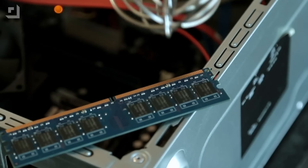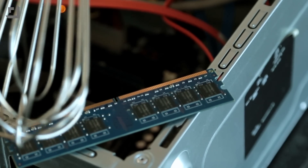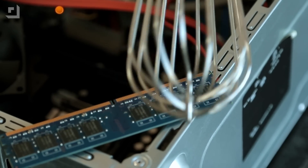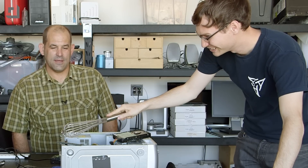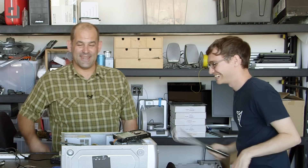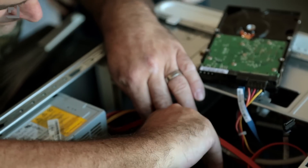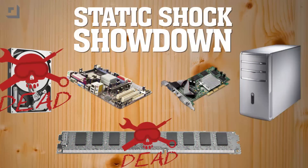Let's do RAM. That was a good one — hitting it with multiple zaps. That's two chips and both connectors. If that doesn't do it... I think you've zapped it. Let's see if it still works. That's a post code. It's dead. So RAM is susceptible to electric shock.